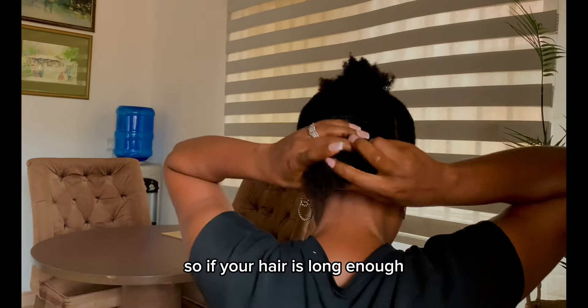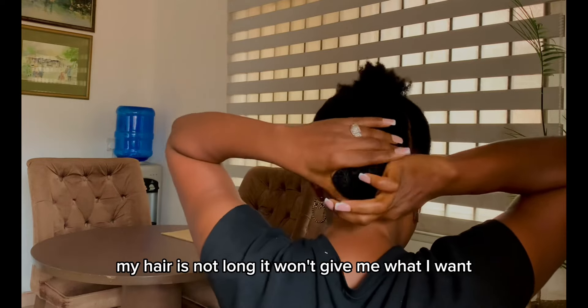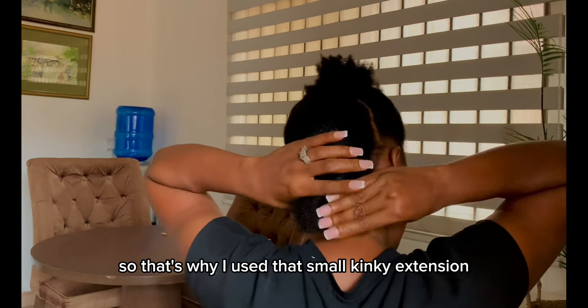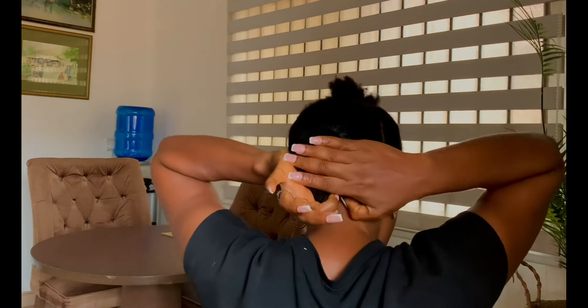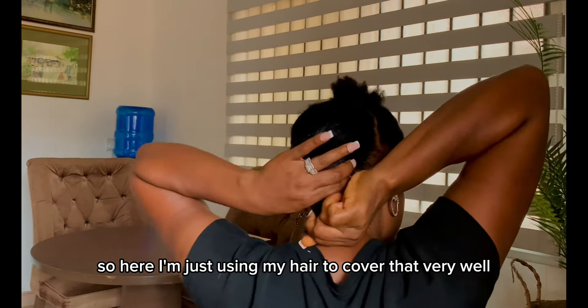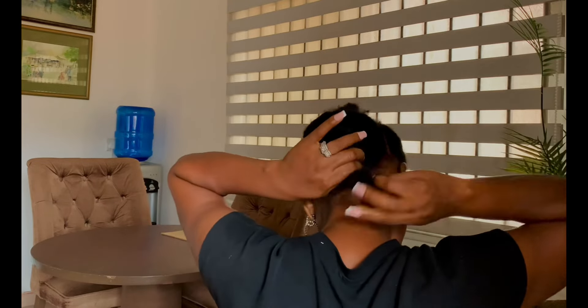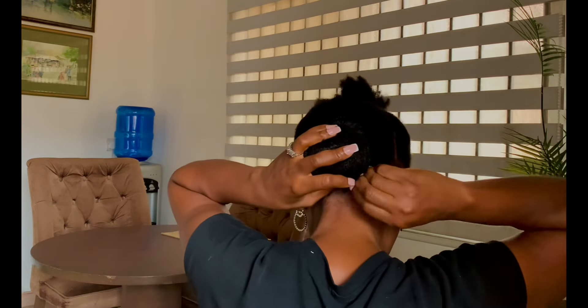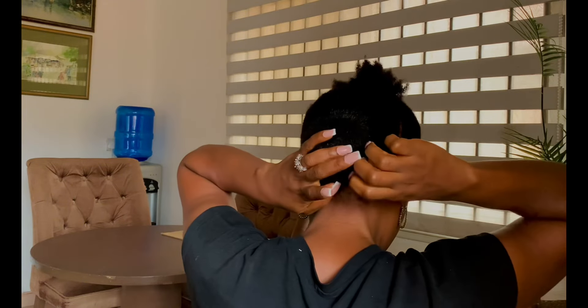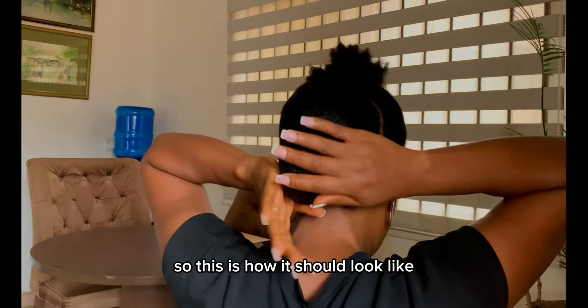If your hair is long enough, you won't need to do this. My hair is not long, so it won't give me what I want — that's why I used that small kinky extension. I'm just using my hair to cover that very well, then I pin that down. This is how it should look.